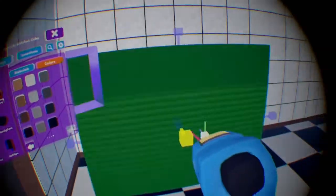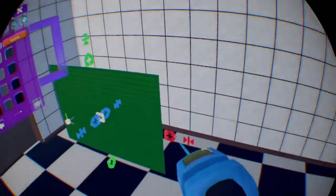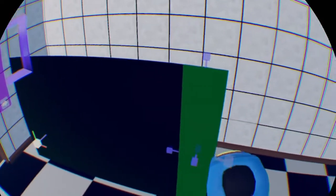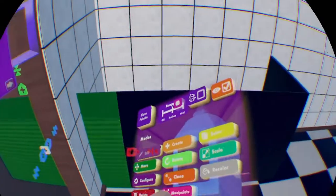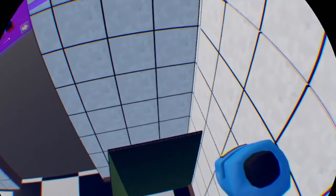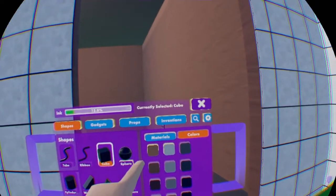Then we'll manipulate that, bring it down like so, and then maybe modify it a bit more. Now I'll clone this, bring it back, make sure it merges so it doesn't look weird, and then we will bring it like so towards the wall. Same thing with the other side — we'll basically just move it more like that and then bring it more inward.